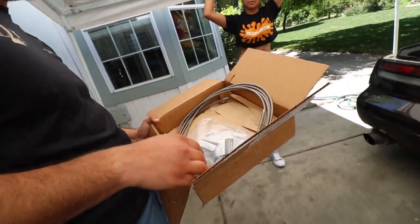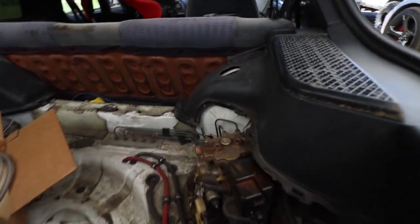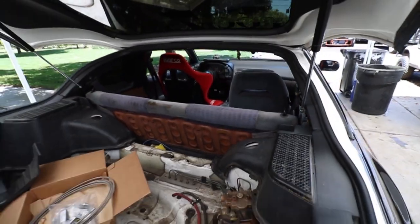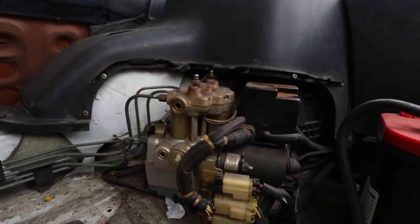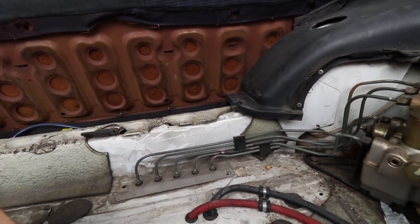And what are you doing with that? So today we're going to be attempting to delete the whole ABS unit, put these stainless steel lines in and possibly run a hydro in the front. That is disgusting. So I'm assuming this is all going to get rerouted. Yep.